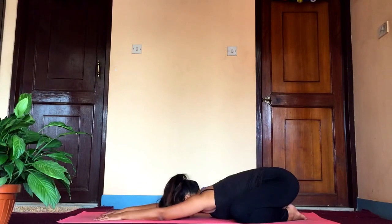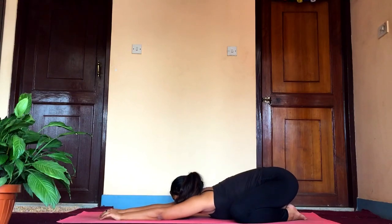Make sure your glutes touch your heels, extend your arms, feel the stretch in your shoulders, and bring your forehead to the ground. Try to touch the floor with your chest and feel the stretch in your arms, shoulders, and spine. This just feels so amazing.